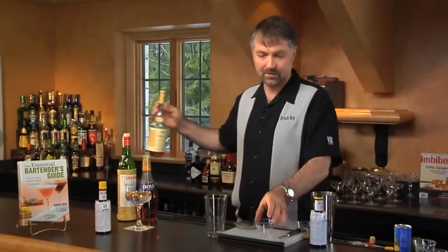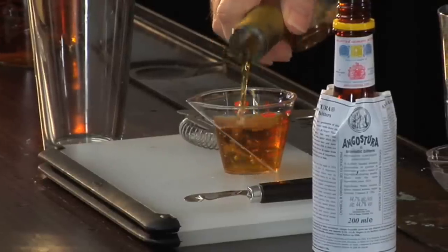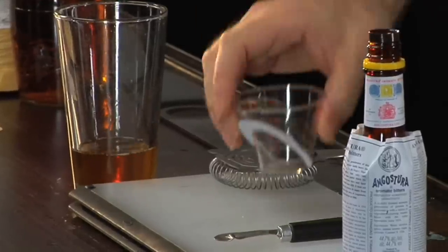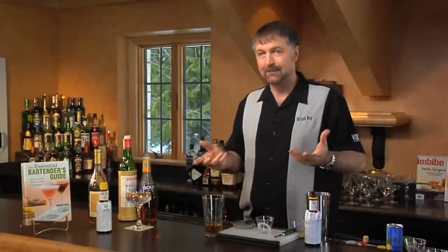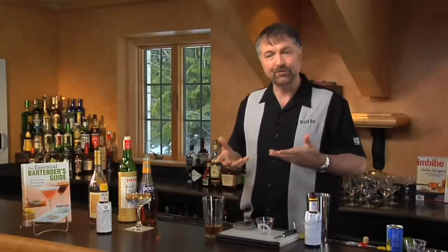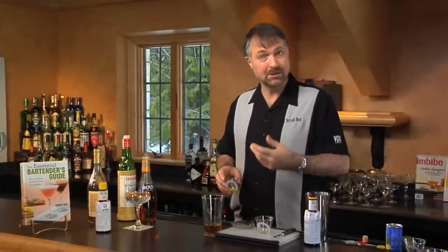We're going to start off with two ounces of brandy. The recipe called for a teaspoon of pineapple syrup. I couldn't find any pineapple syrup — probably the same chance you're not going to be able to find any unless you've got a really good exotic store. Pineapple syrup is basically just simple syrup and pineapple juice combined, but since I don't really tend to go towards sweet drinks, I'm just going to use standard pineapple juice.